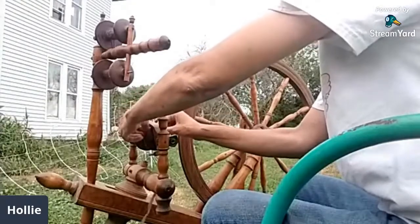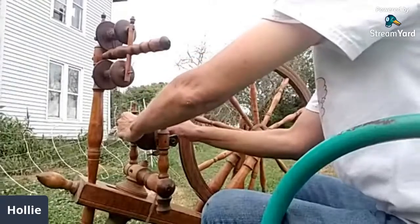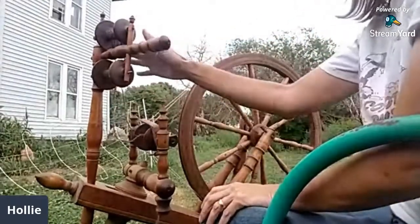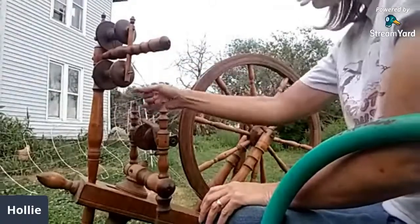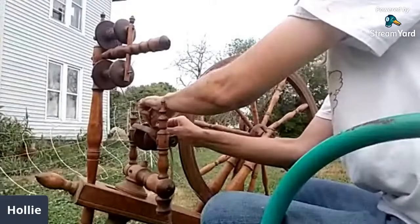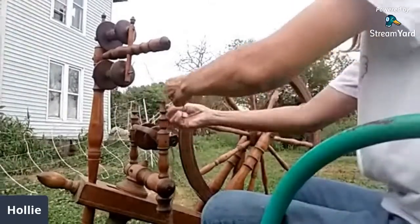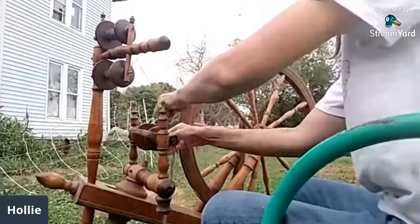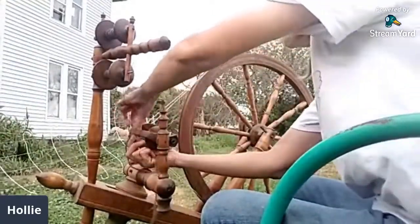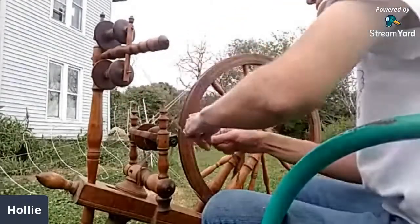I'm kind of winging it for time here. Let's say this bobbin was empty — I'm getting the two singles ready to ply. Oh, I messed up. There's always mistakes in everything. Okay, I'm just going to get it ready to ply. Sounds like there are a lot of good life lessons in spinning!